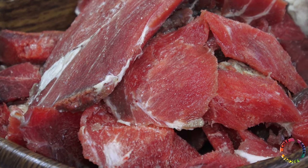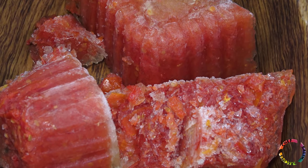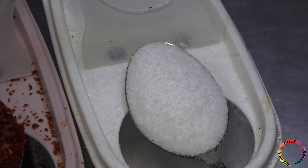For the filling: lamb meat, onion, pepper, tomato, oil, pomegranate syrup, spices, and salt.